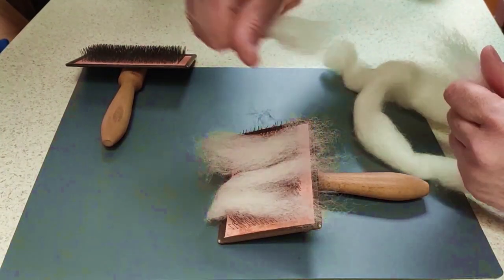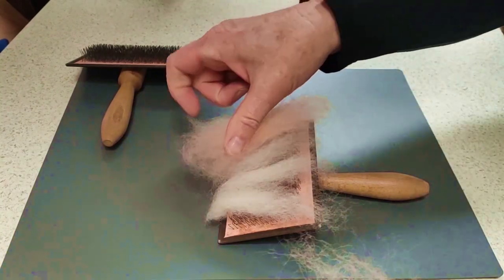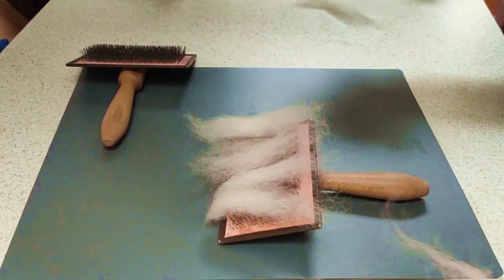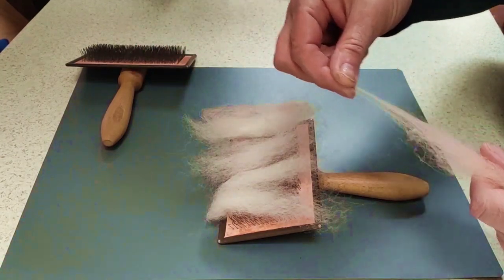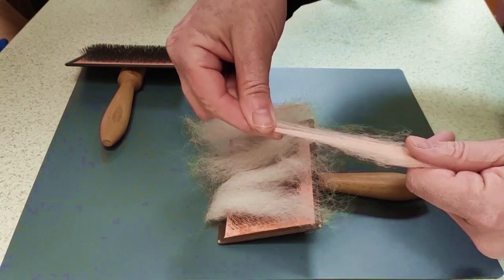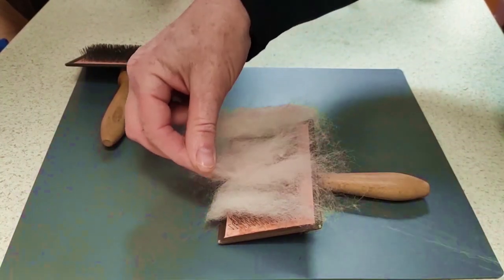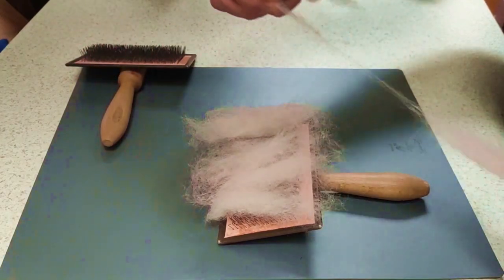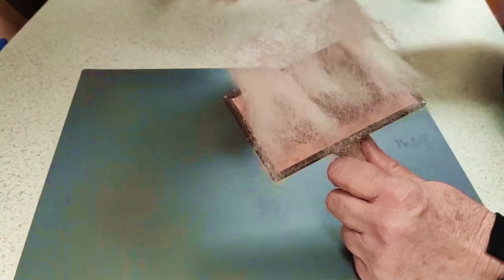I'm putting a bit of wool onto a carder. Do I add a large lump of pink? No, I don't. What we're going to do is pull out the tiniest little bits of pink, because our petals are going to be very finely felted. They're very fine.